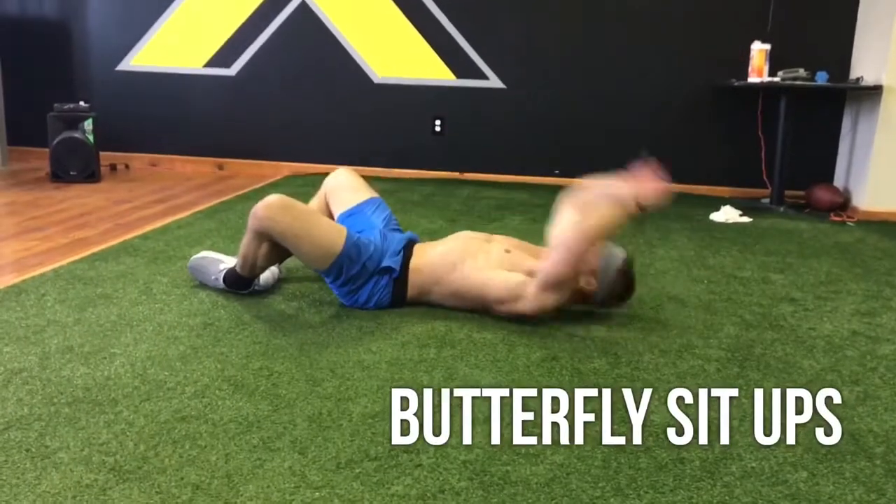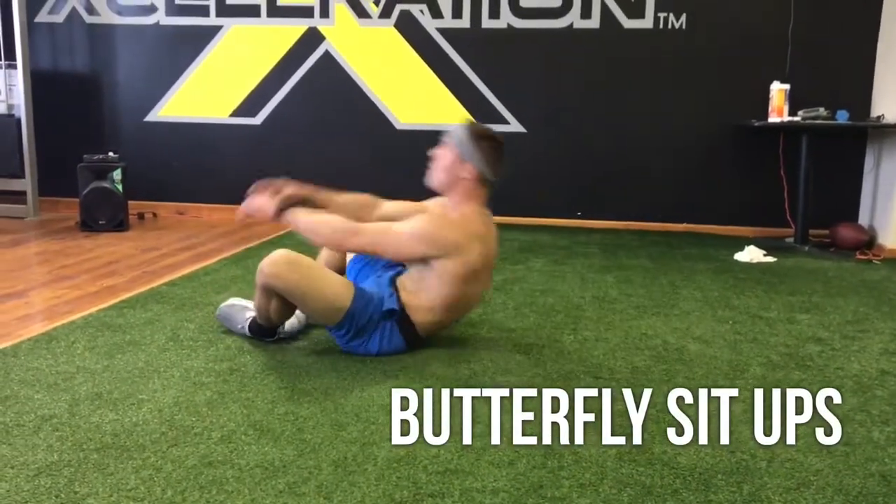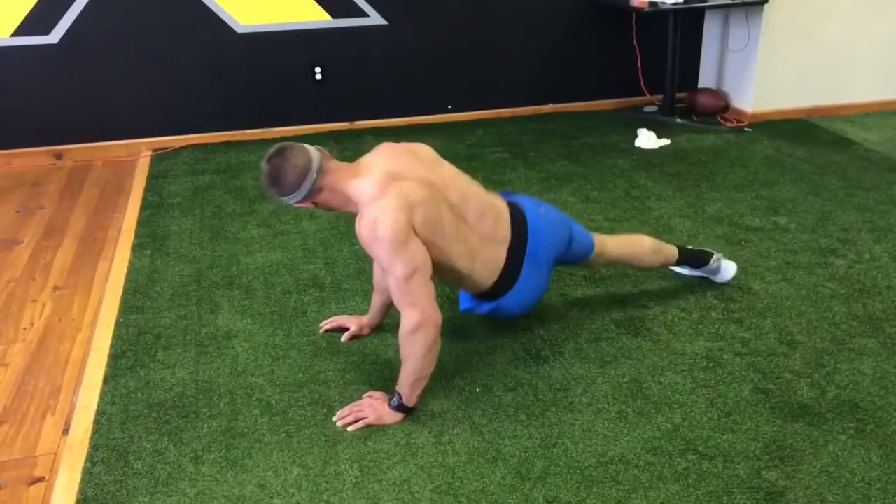Go right to butterfly sit-ups. Put those feet together. As soon as your shoulders hit the ground, you're coming right back up and touching. Get as many as you can.